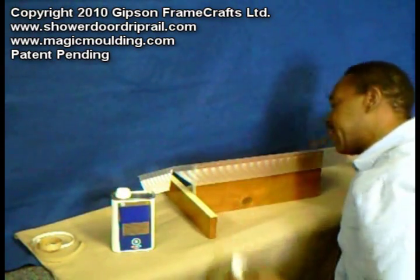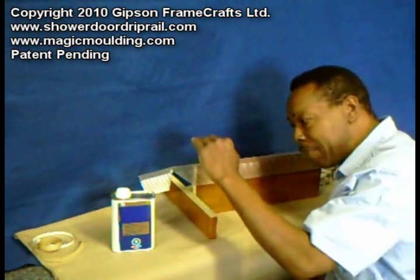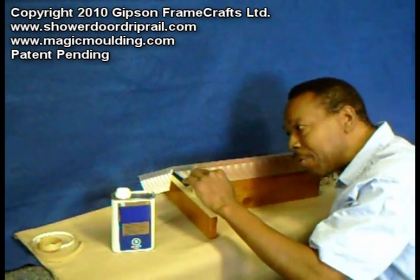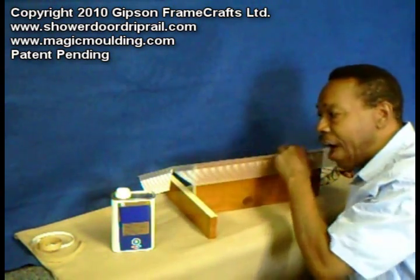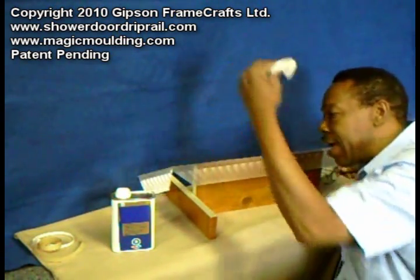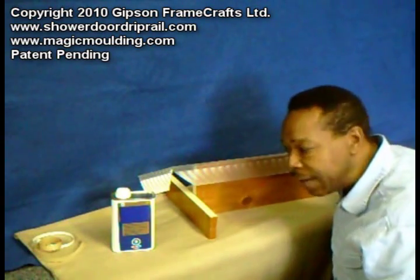Right now it looks pretty wet, and by letting it soak in, what should happen is the mineral spirits should go right through that adhesive and stop when it gets to the molding. If I'm right and come back in about 15 or 20 minutes, it should look dry. It should have gone to the surface of the molding and I should actually be able to just pretty much lift that whole piece of adhesive off, sort of the way it went down, without the sticky.